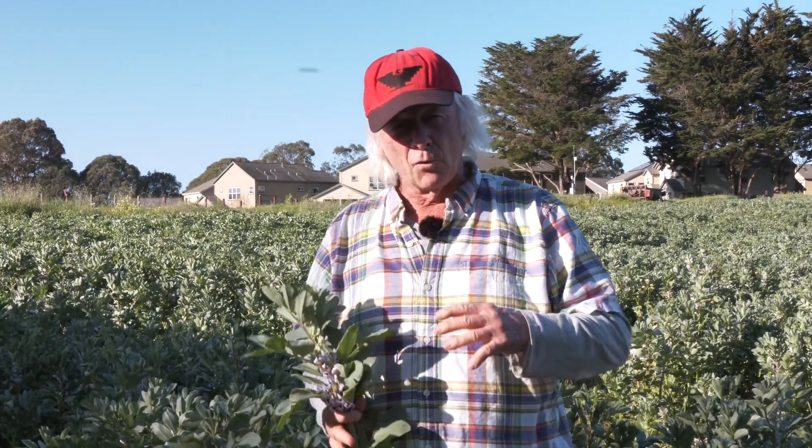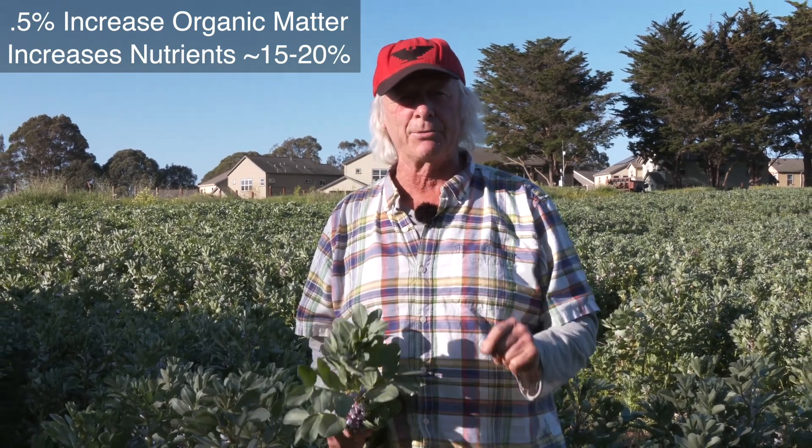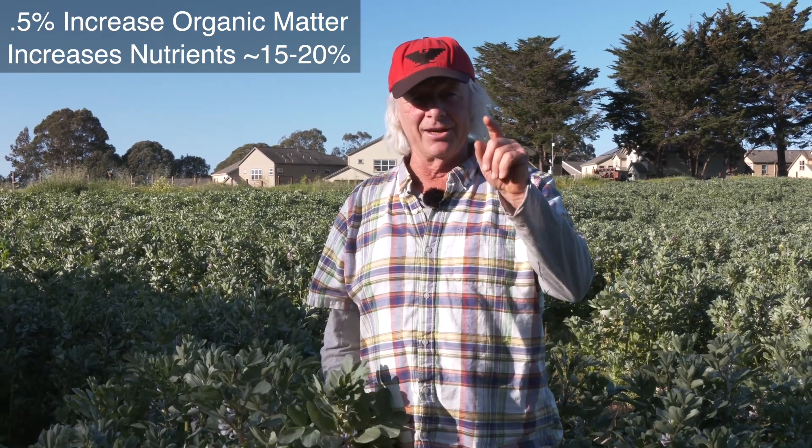Cover crops and compost are your two principal tools for ramping up soil biology and ramping up organic matter. The figures go something like: with every 1.5% increase in organic matter, you get about 15 to 20% more nutrients across the board available. It's a good thing.